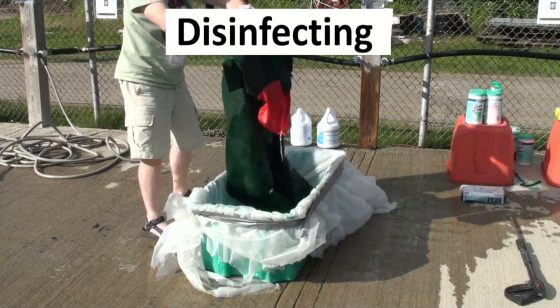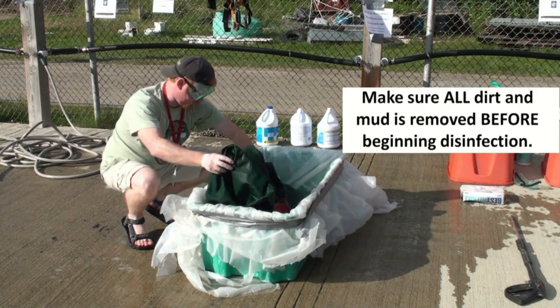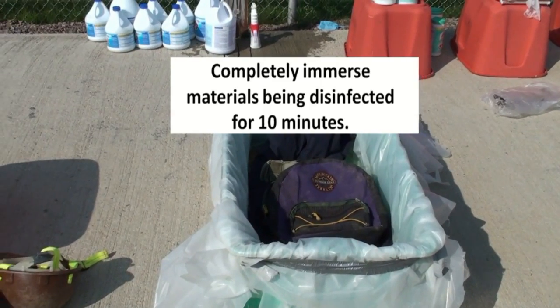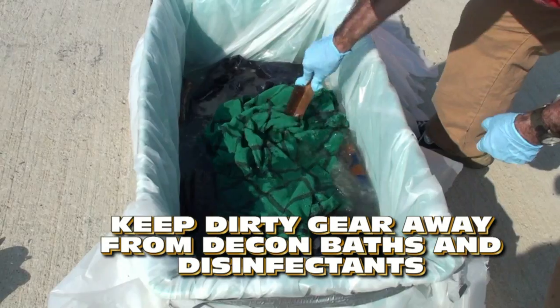This decon station makes use of a disinfectant bath containing a 10% bleach solution. Make sure all dirt and mud is removed before placing gear into the disinfectant bath. Completely immerse the gear for 10 minutes. Keep all dirty gear away from the disinfecting area.